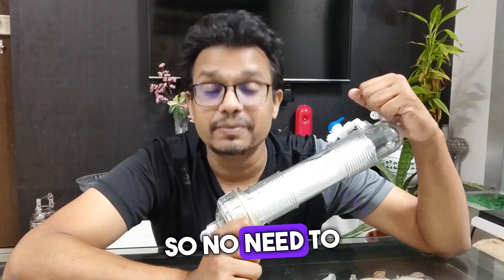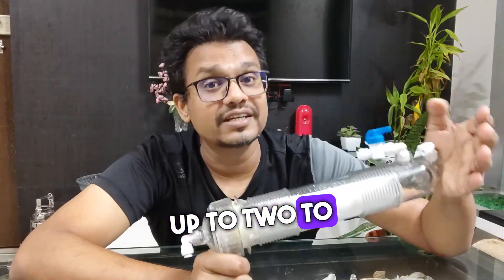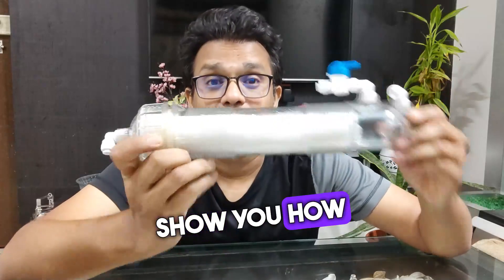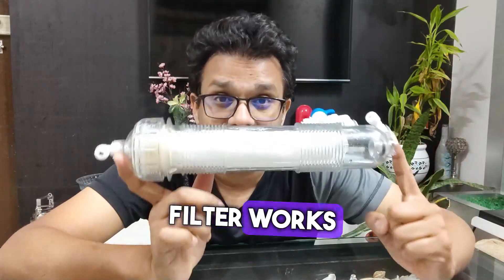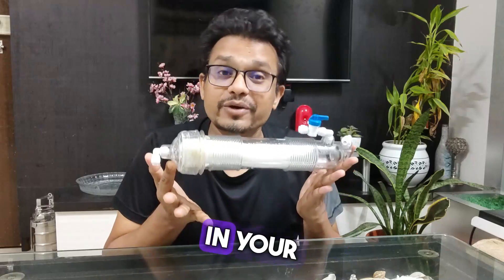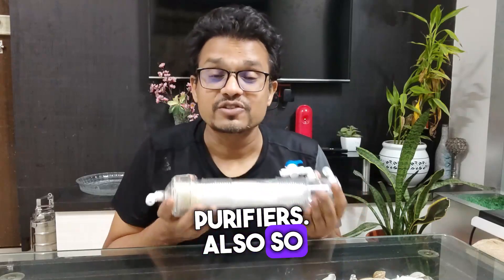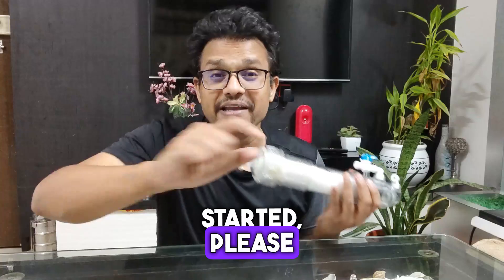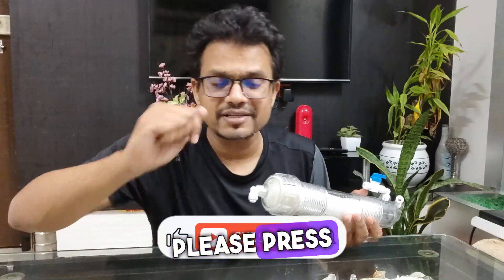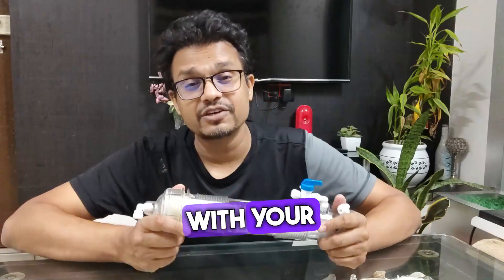No need to replace it — you can just open it, clean it, and reuse it for up to two to three years. Today I am going to show you how this membrane filter works, how it can be used, and how you can install it in your reverse osmosis systems or your existing water purifiers. Please subscribe to our channel, press the bell icon, like this video, and share it with your friends.